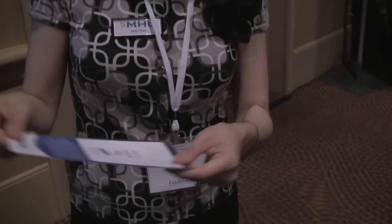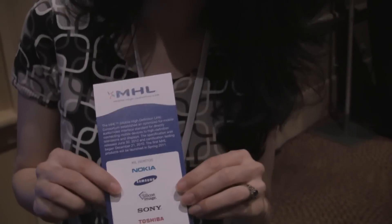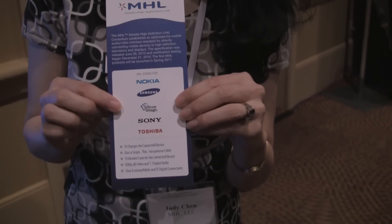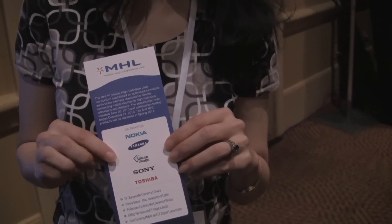We're getting new adopters every week and we've got 22 so far. Are those the list of companies who might put them in their phones? Yes, phones and televisions — these represent both the phone and the TV industry. And that's actually a list of our promoters. If you go on our website, it'll list all of our adopters under the adopters section.